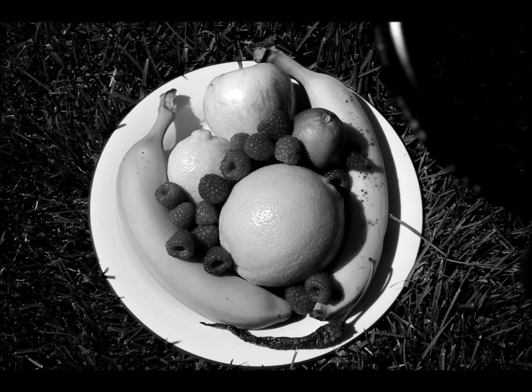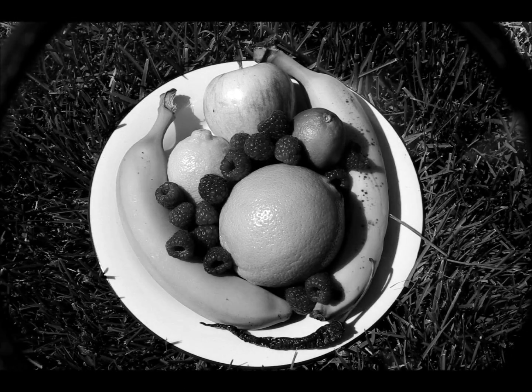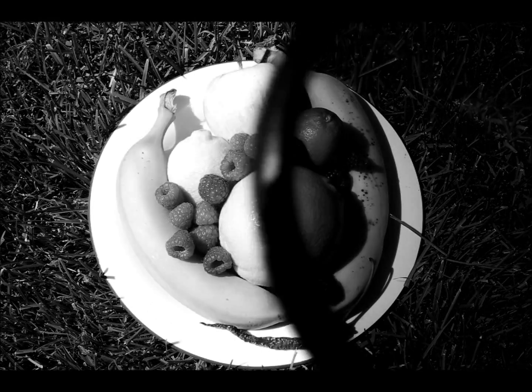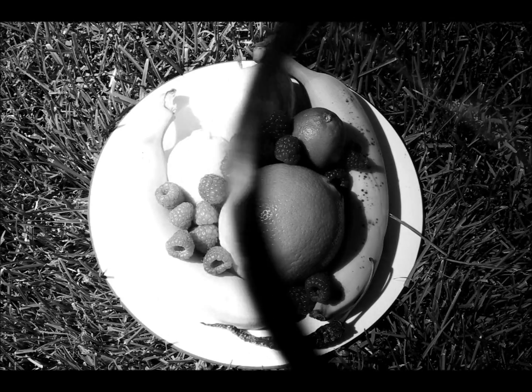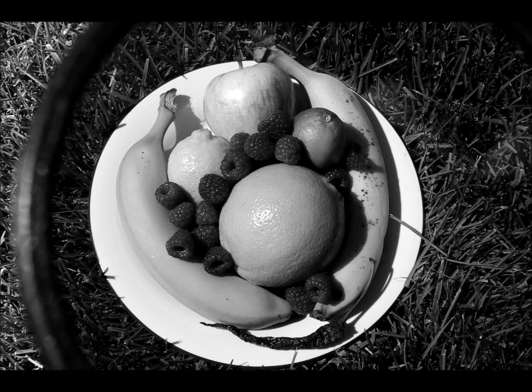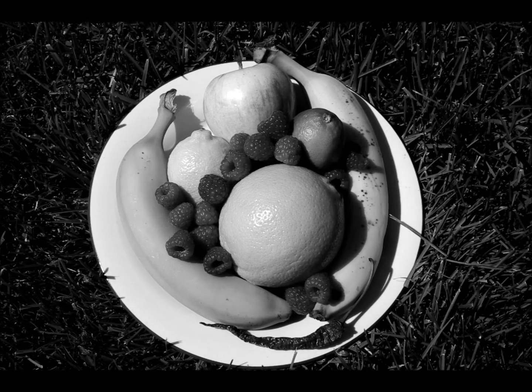Here's a blue filter. Everything should become darker now. And it becomes at least richer. Back and forth — you can see especially the reds are becoming very dark with the blue filter, because the red light's being basically blocked.